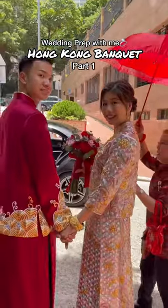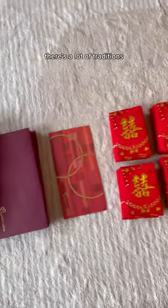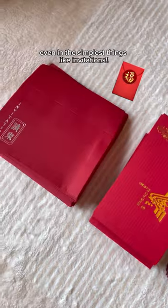Wedding cart with me for a Hong Kong banquet, Part 1. For a Chinese banquet, there are a lot of traditions, even in the simplest things like invitations.